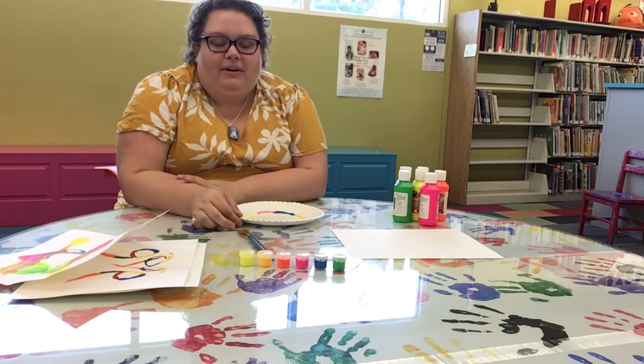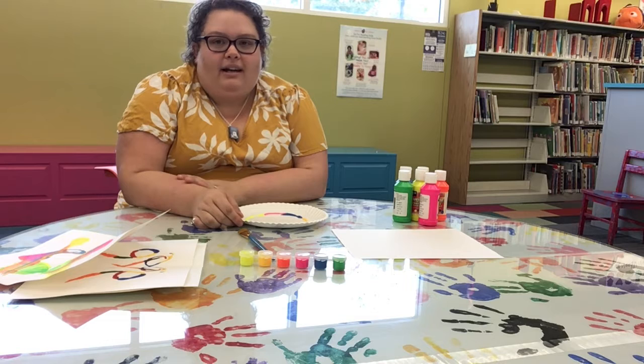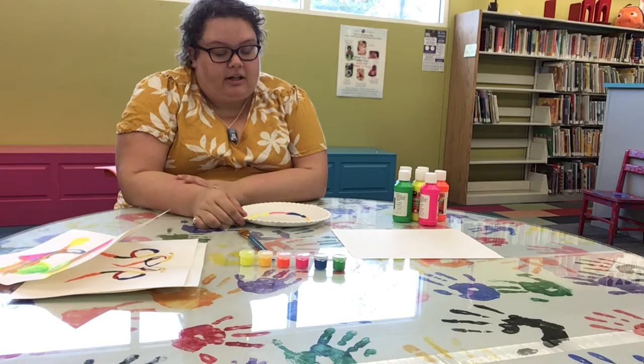Hello everybody, it's Miss Jacqueline here with our tween craft for this week. We're celebrating all kinds of different types of art and this week we're going to be doing one for tweens that involves string and it's very abstract so it can really turn into whatever you want it to turn into.